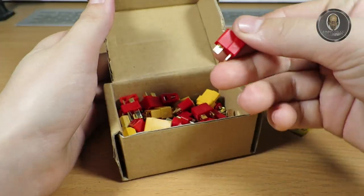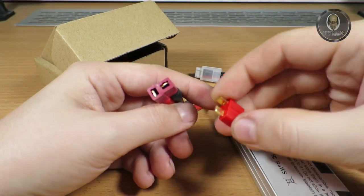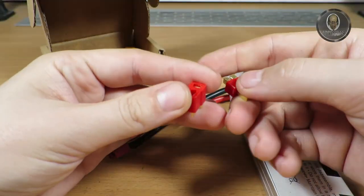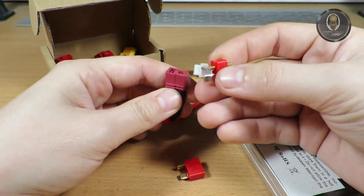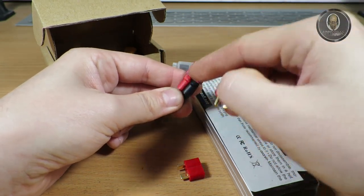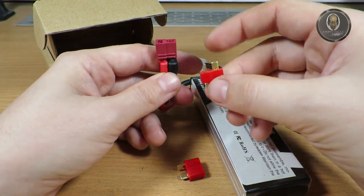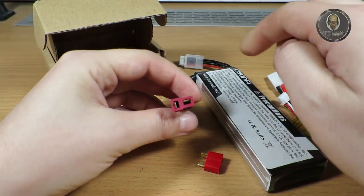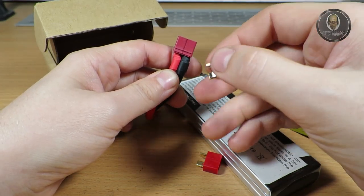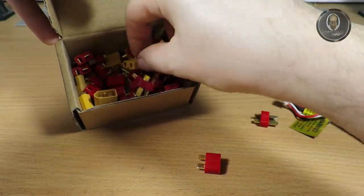You'll need a replacement plug. It's good to have another battery with the same plug, or just find a picture on the internet. When I solder a plug, I always check how the cables are set on an already-made plug. I take a battery and check which side I've soldered the connector on — that's easier.